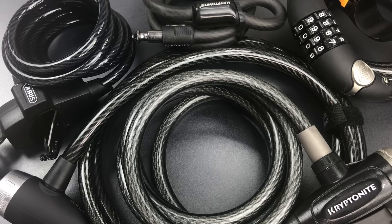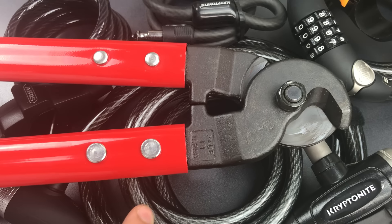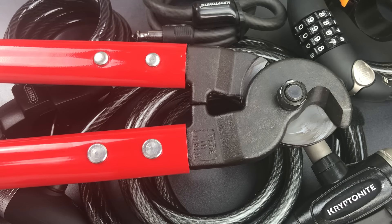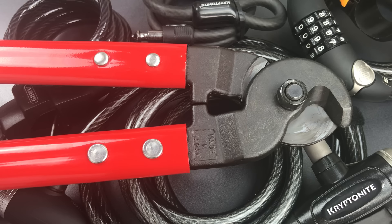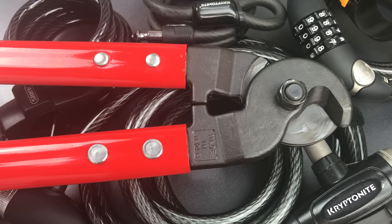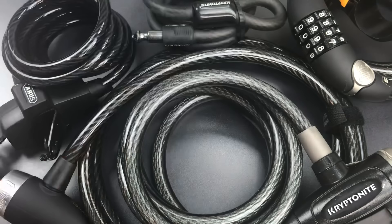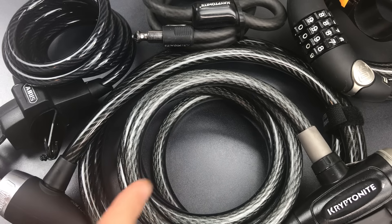The tool that will make the shortest work of these is of course a cable cutter. This is a 28-inch cutter that's rated for steel cables just like these bike locks, and it slices through them with incredible ease. However, it's also very tricky to conceal, and while I've certainly seen surveillance videos of thieves concealing similarly sized bolt cutters and pry bars right under their coats, I'd be a little bit more concerned about small handheld tools that can cut these types of cables without being obvious.